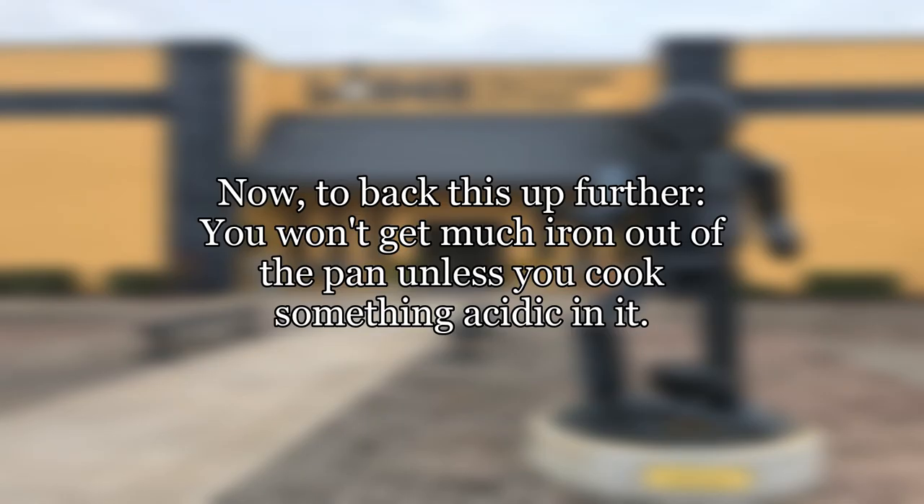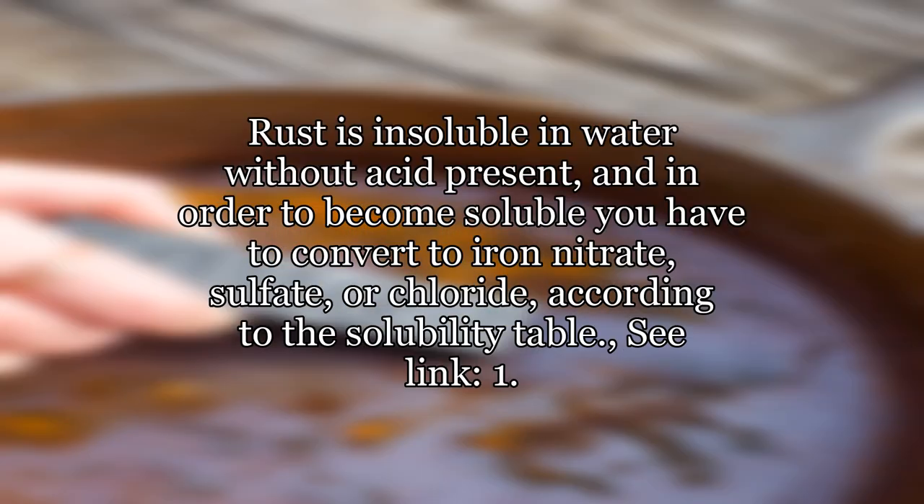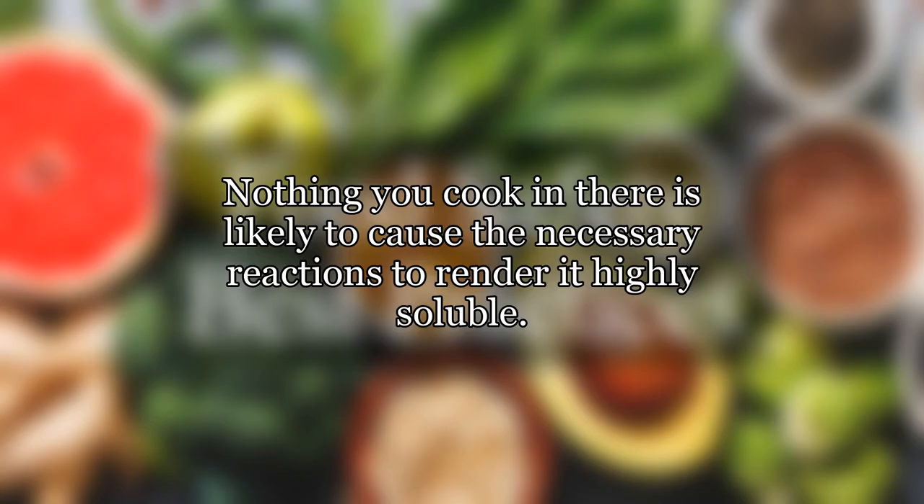To back this up further, you won't get much iron out of the pan unless you cook something acidic in it. Rust is insoluble in water without acid present, and in order to become soluble you have to convert to iron nitrate, sulfate, or chloride, according to the solubility table. Nothing you cook in there is likely to cause the necessary reactions to render it highly soluble.